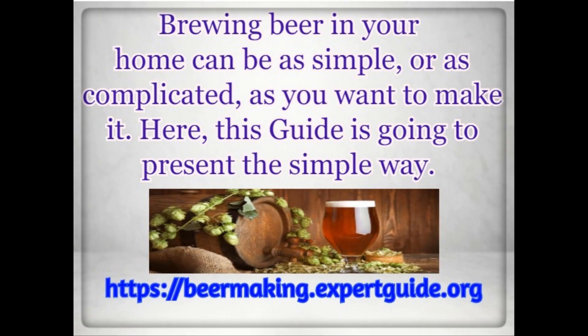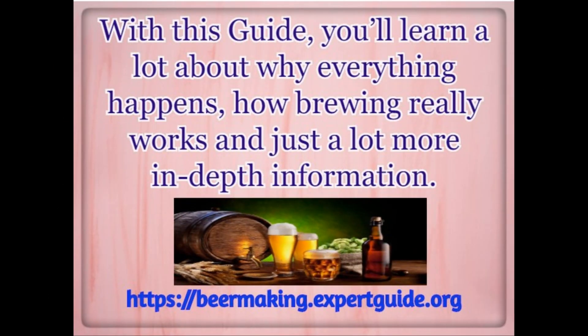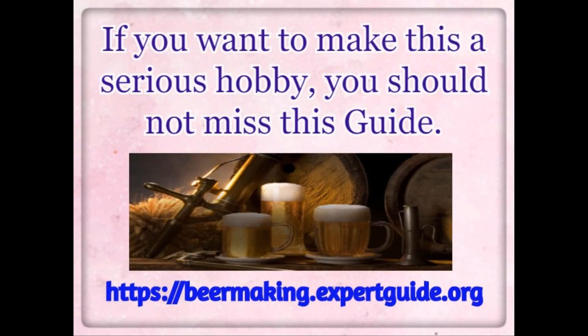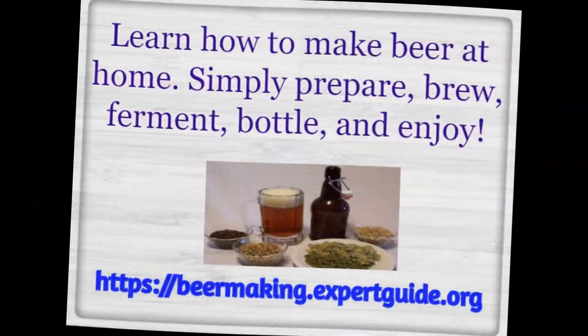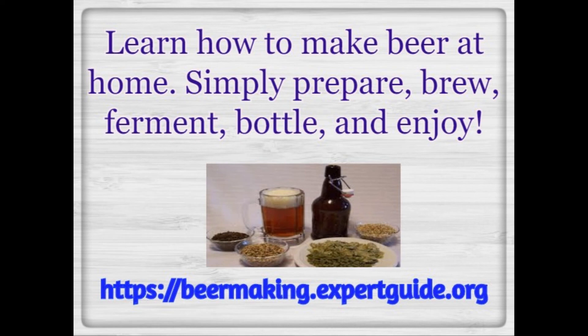This guide is going to present the simple way. If you want to make this a serious hobby, you should not miss this guide. With this guide, you'll learn a lot about why everything happens, how brewing really works, and just a lot more in-depth information. In this guide, I will go through step-by-step how to brew in a small kitchen setting. Learn how to make beer at home.